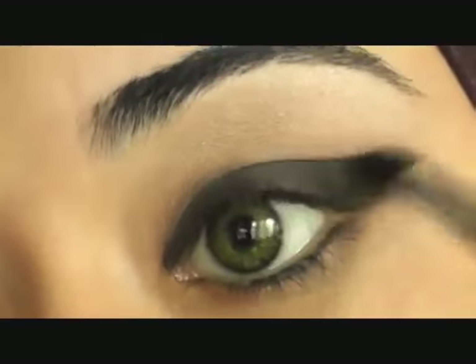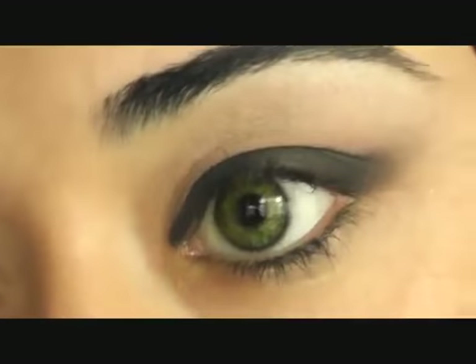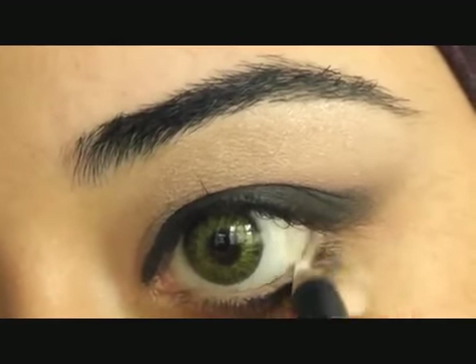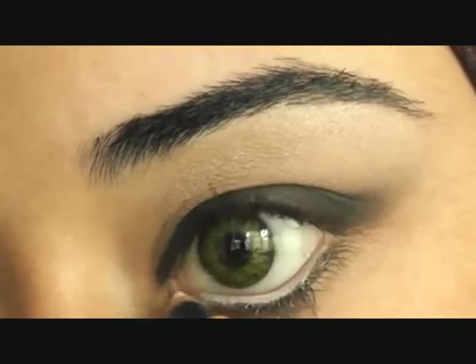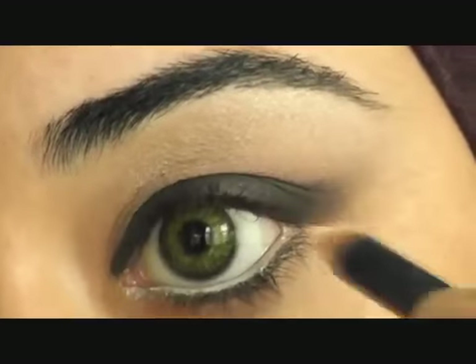Once you've done that, I'm going to enhance the waterline — the bottom half of the waterline — with this Christian Dior white kohl pencil, all along the inside of the eye. Don't worry if it goes on your lashes, we'll clean that up.